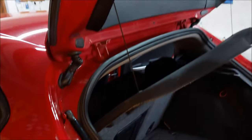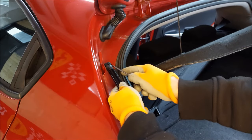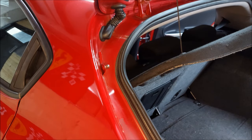Now I'm gonna repeat the same thing on the bottom. Again I'm gonna use my screwdriver to push out the metal piece and just pull out the strut. Next I'm gonna repeat the same process on the right side.